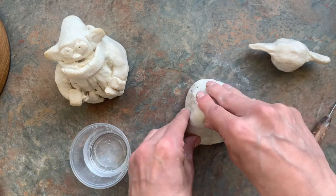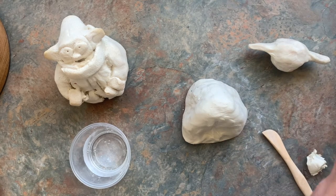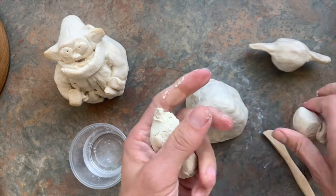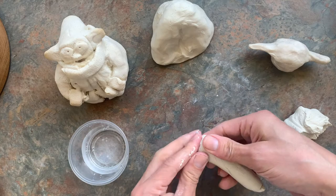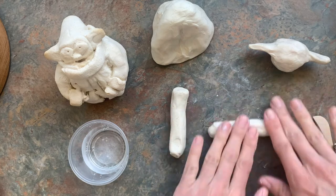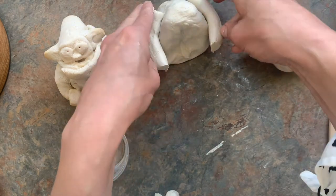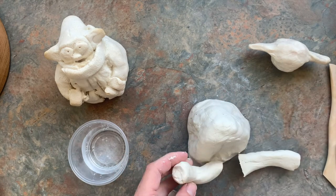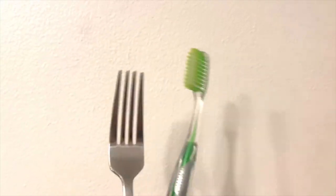He needs some arms, and it could be cool to make his cloak a little flowy with some indentations. Keep the lid on your air dry clay as much as possible so it doesn't dry out. I'm going to take another piece of clay, divide it into two, and make a snake — a regular coil. You don't want it too thin because this is going to be his arm. I'll cut both to the same size and see how I want them arranged. At home you can use a toothbrush or a fork for scoring.